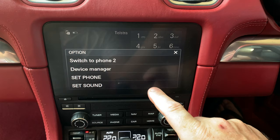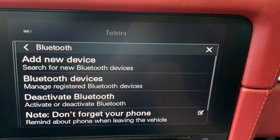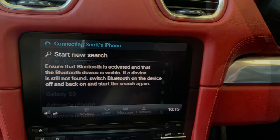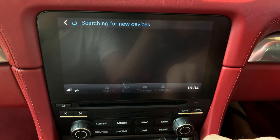Scroll through the menu and select set phone. When the set phone menu appears, tap the Bluetooth menu. Tap add new device. Select your phone from the list on the vehicle screen. Your phone should now be connected to the vehicle.